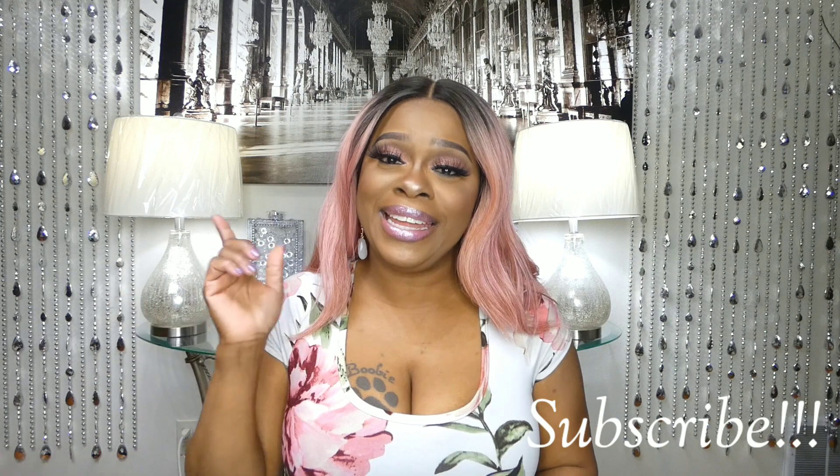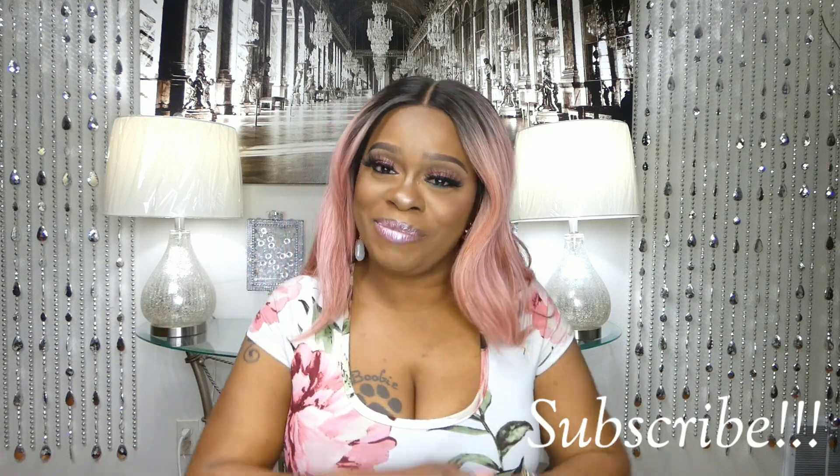Let me know what you think about this wig or if you already have one. Don't forget to like, share, comment, and subscribe. I will see you in the next one. Bye-bye!